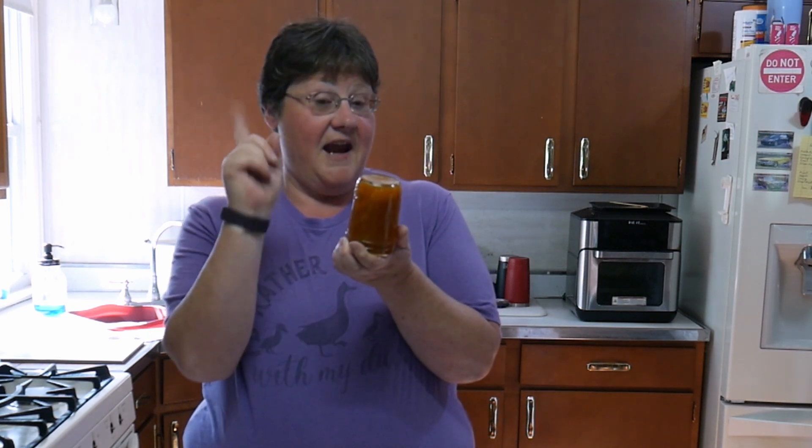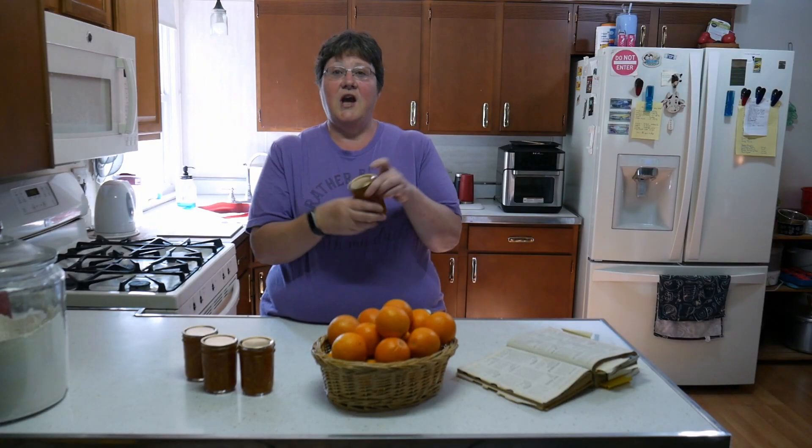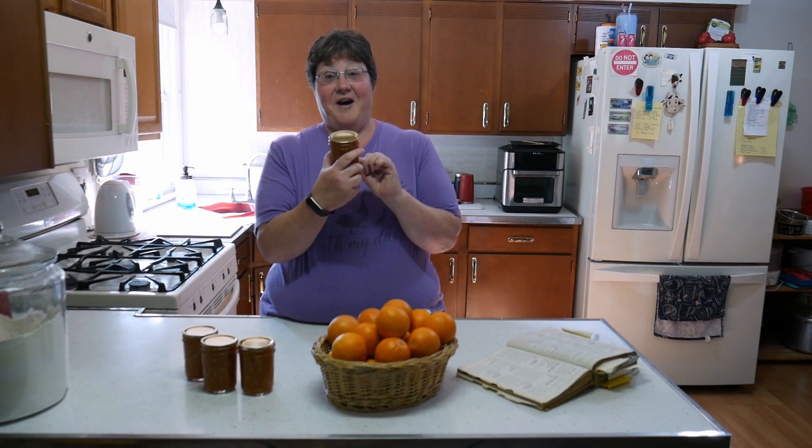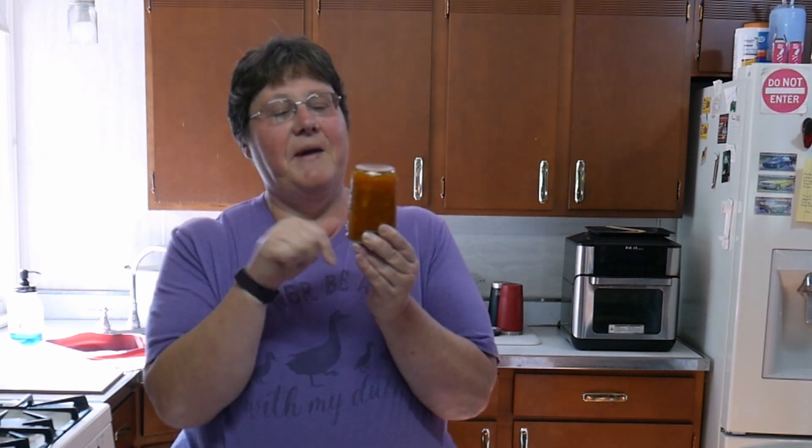Halfway through cooling, I like to turn my jars upside down so the fruit doesn't all sink to the bottom — that does happen when you have chunky pieces. If you don't flip them, all your jam will sink to the bottom. Believe me, I made strawberry jam last year and forgot to flip, and all my strawberries were at the bottom instead of mixed through. Just a little tip.